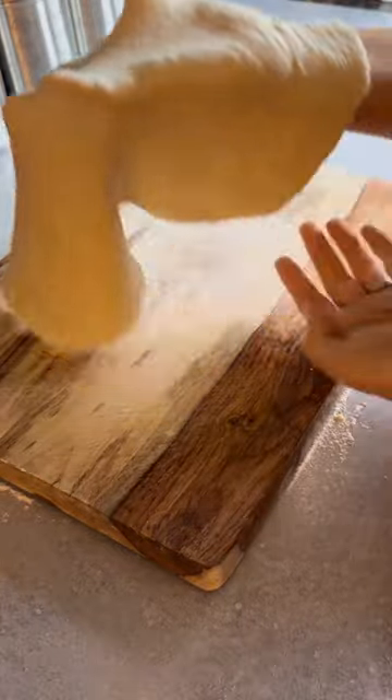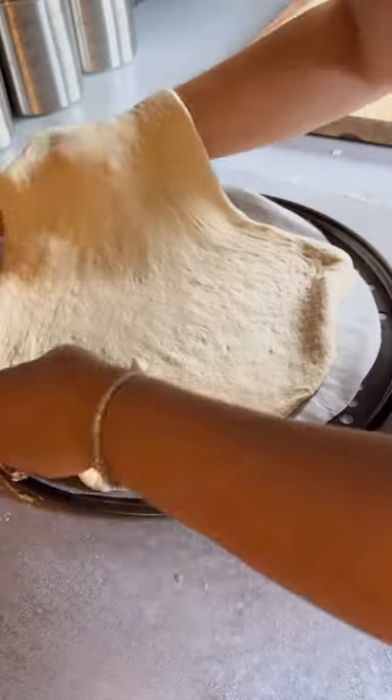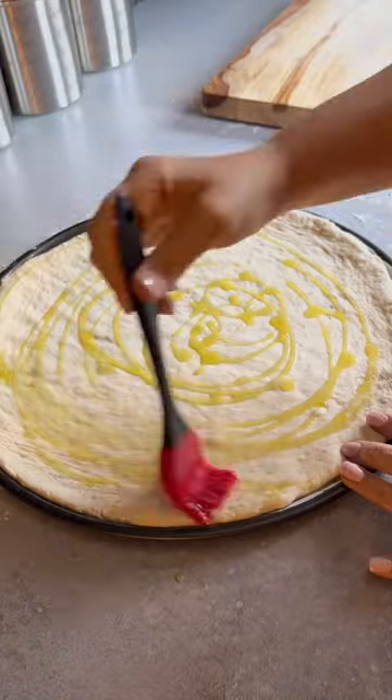Using ready store-bought dough, all you have to do is flatten it out as thick or thin as you love your pizza, and then brush some olive oil.